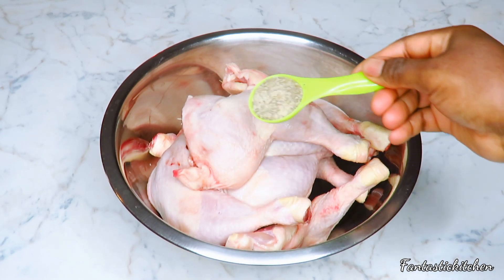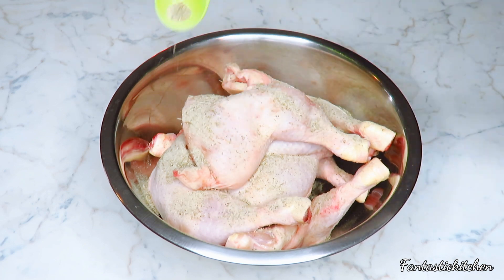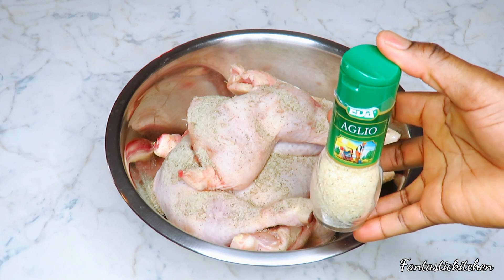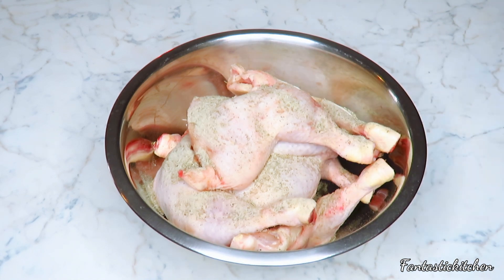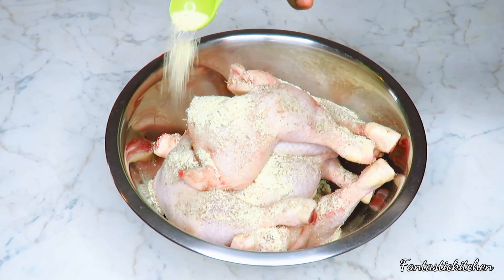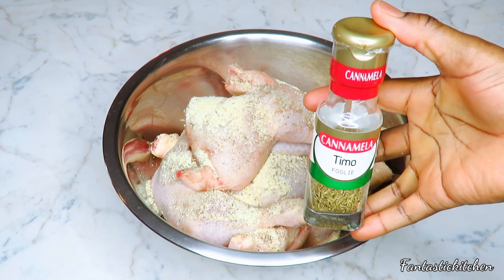That way your ingredients will stick very well. To the chicken I've added some meat seasoning, and I'm also adding some garlic powder. For the full list of ingredients I used in this video, please check the description box below. Now I'm going to be adding some thyme.